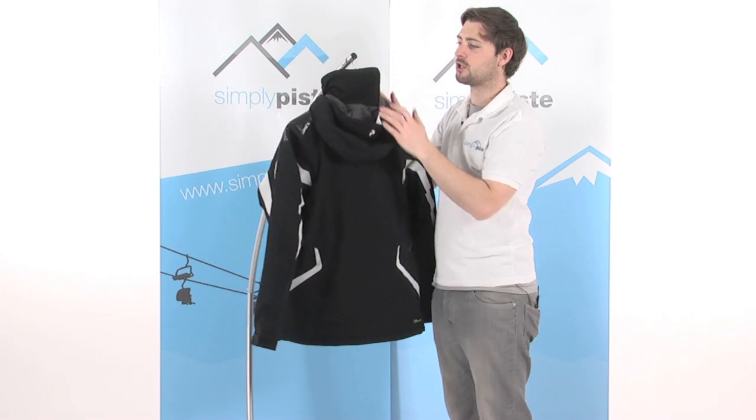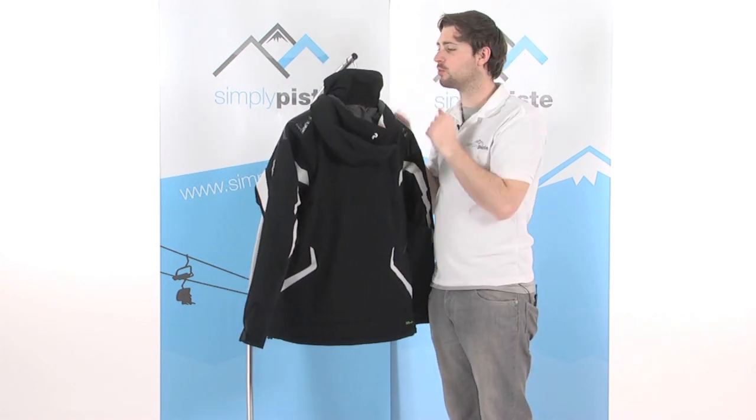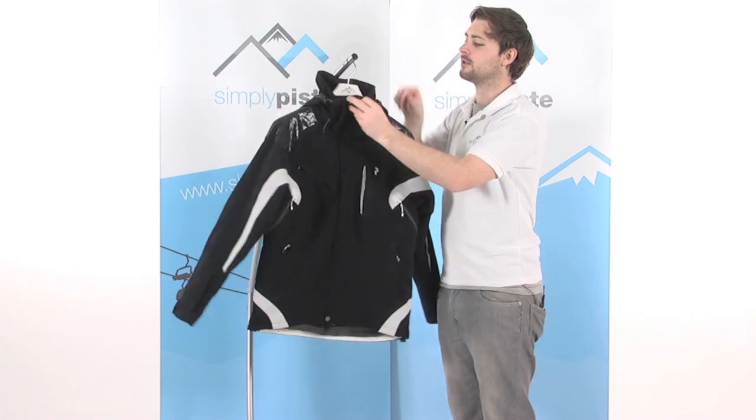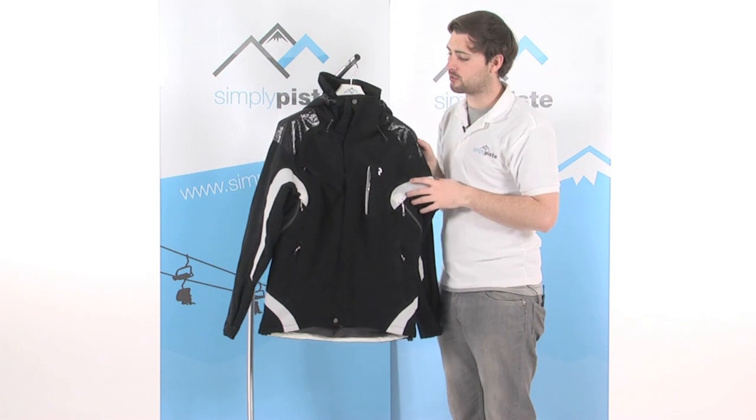We've also got a nice high-rise collar on the jacket, which is fleece lined on the inside so it keeps you really nice and warm around the neck. There's also a little fleece tab over the front of the zip at the top, which just stops it from scratching against the chin.